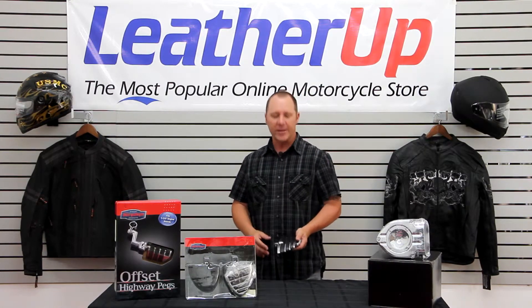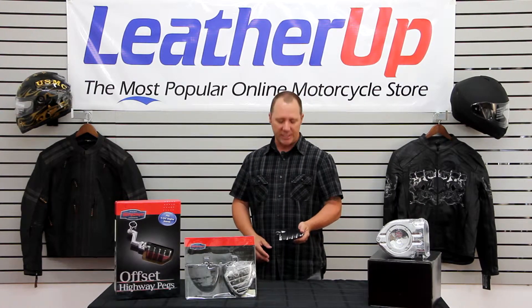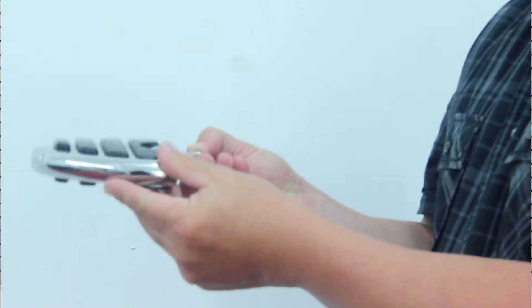If you're going to be doing any kind of long rides, it really makes for a comfortable ride. Kiryakin is actually using their ISO technology in this peg, so it does have some rubber dampers in here. They're going to help dampen the vibration on those long rides and keep your feet from going to sleep.